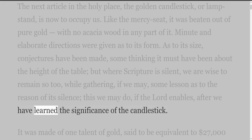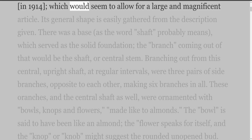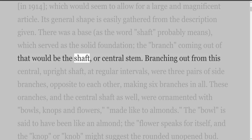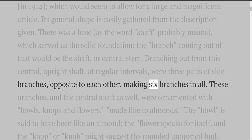It was made of one talent of gold, said to be equivalent to $27,000 in 1914, which would seem to allow for a large and magnificent article. Its general shape is easily gathered from the description given. There was a base, as the word 'shaft' probably means, which served as the solid foundation. The branch coming out of that would be the shaft, or central stem. Branching out from this central upright shaft, at regular intervals, were three pairs of side branches, opposite to each other, making six branches in all.